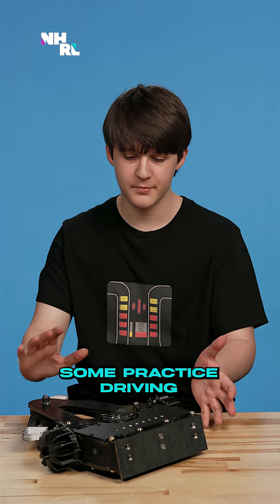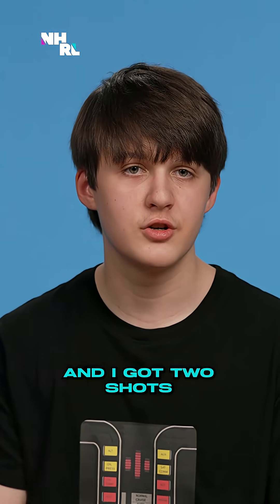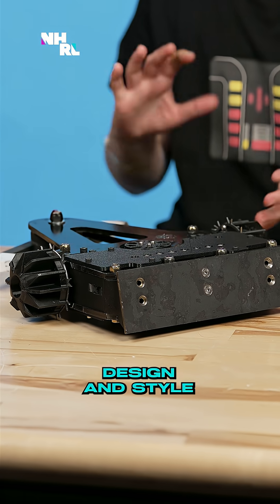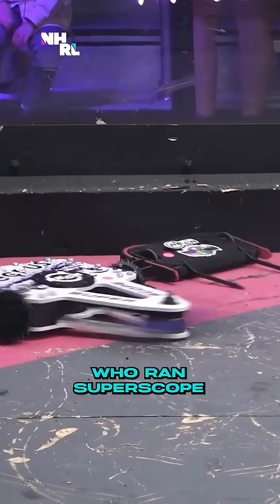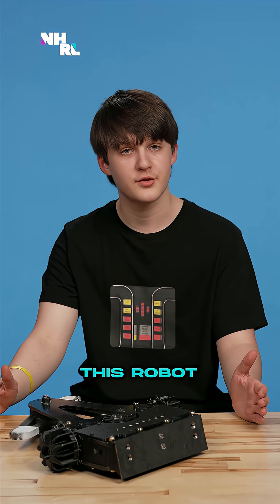I was doing some practice driving, and I got two shots using the Maximizer design and style, which I'm pretty happy with. I got the idea for the wheels from Owen Coakley, who ran Super Scope and Cthulhu. He helped a lot with this robot.